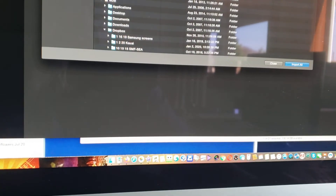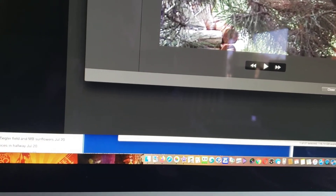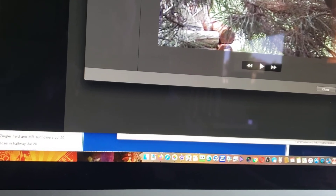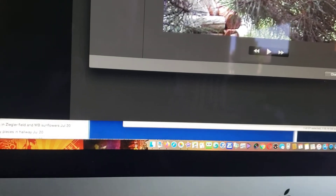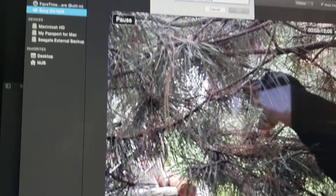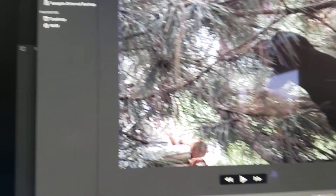When I click on Import Media in iMovie, you'll notice it picks up the Sony Handycam. To begin importing, it will automatically drop the footage into whatever folder I choose. Here I'm going to put it in a new event, and simply hit Import.